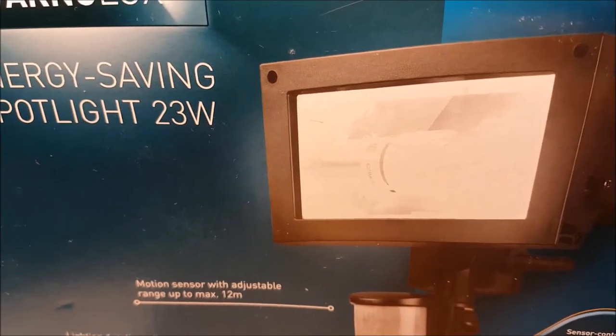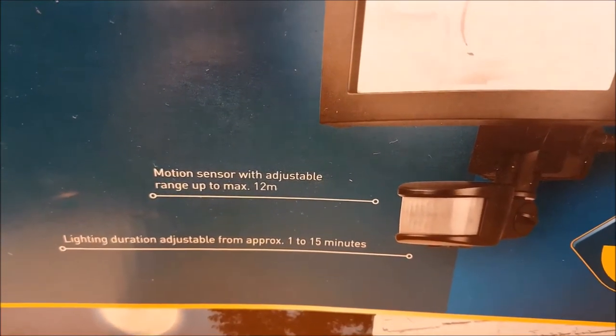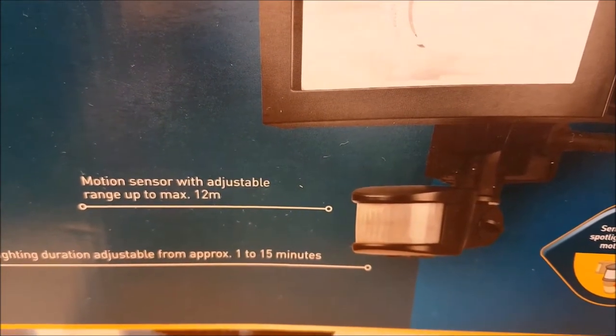This is the light we're going to be talking about today. The features include a PIR motion sensor with a range of up to 12 meters.